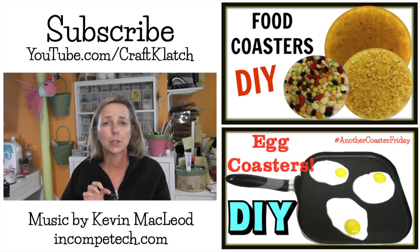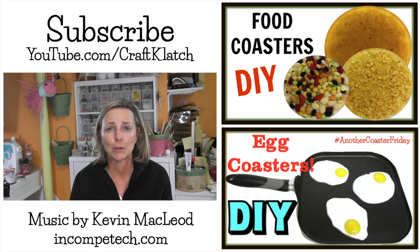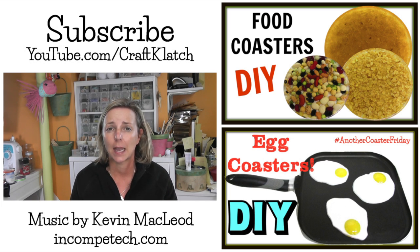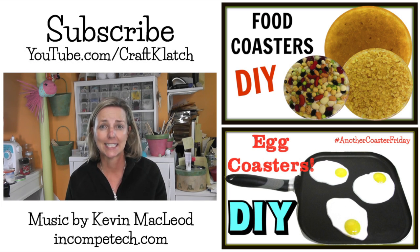I hope you like this little guy and I hope you decide to make him. Be sure to let me know what you think in the comments below. As always, I want to thank you guys so much for watching — I really appreciate it. I will definitely see you next time. Remember, life is too short not to shimmer, so grab your glue gun and your glitter. Stay safe.